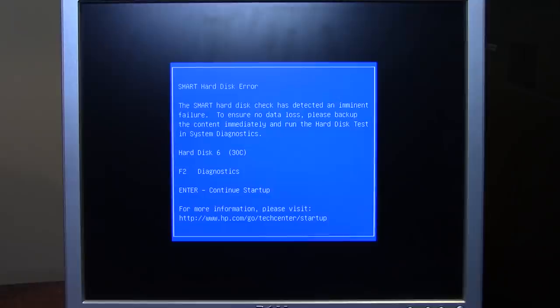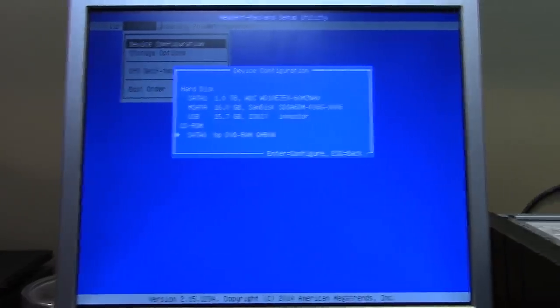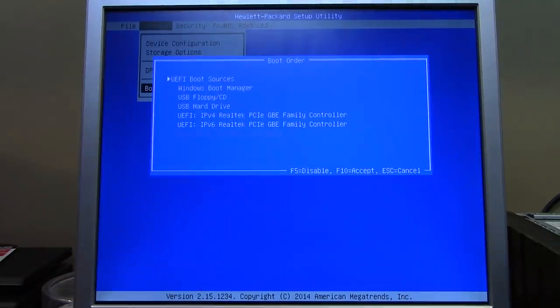That didn't work as expected either. I've been tinkering trying to figure out why the CD drive isn't being recognized by the system — it wasn't showing in the Windows Advanced Options menu. I even tried a USB drive with DBAN and it also wasn't being recognized, which was very annoying. But it turns out both drives are actually being recognized in the BIOS.